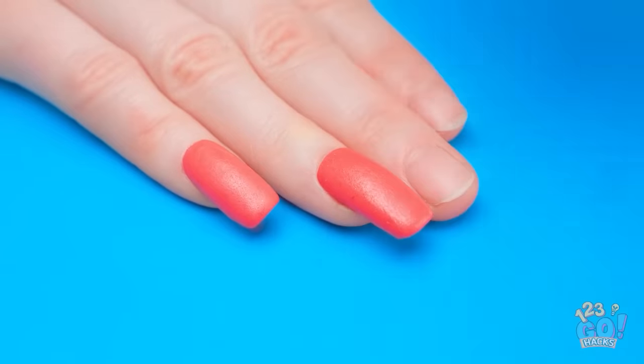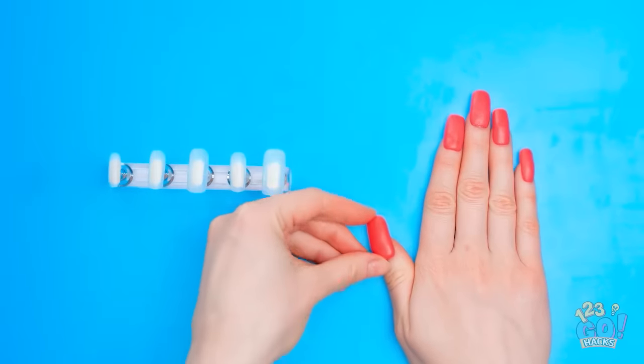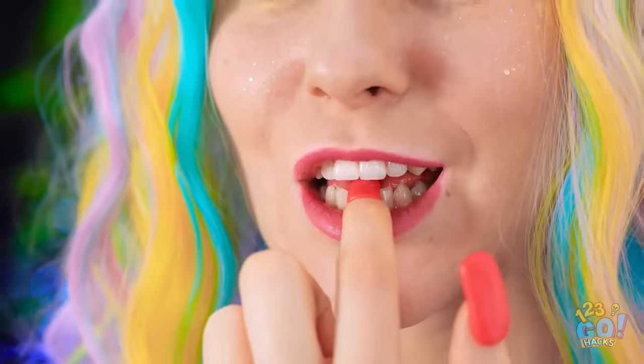This color really suits me. It's an easy way to sneak candy. I'm ready to party! They look good and taste great!